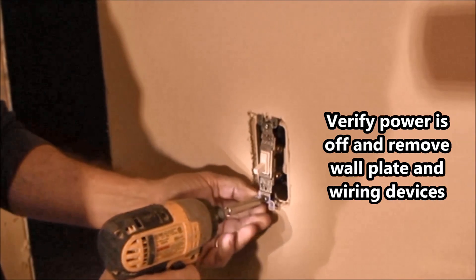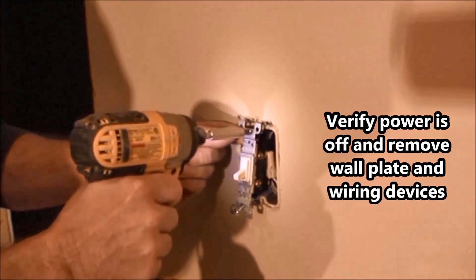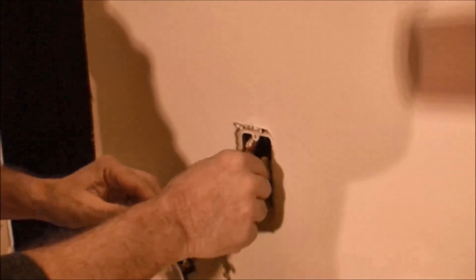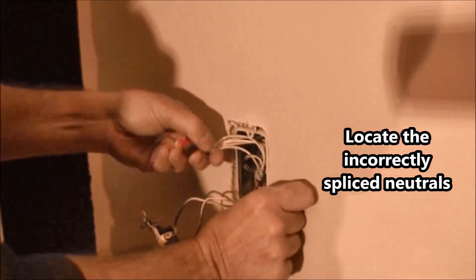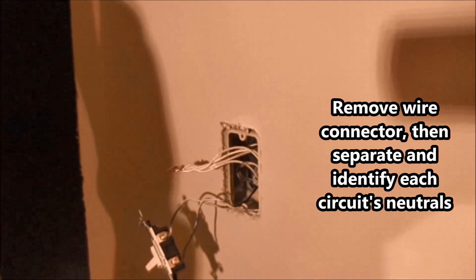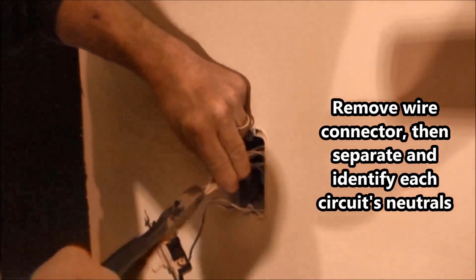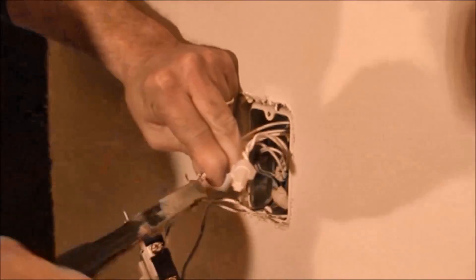Step 3. Once you have identified the incorrect spliced location, verify the power is off and remove the wall plate and wiring devices. Then locate the shared neutrals in the electrical box and remove the wire connectors that spliced them all together. Then separate and identify each circuit's neutral conductors and re-splice each circuit's neutral connection using separate wire connectors. This should fix the problem with the AFCI breakers.